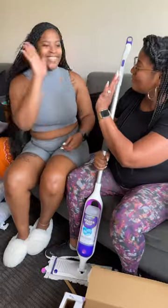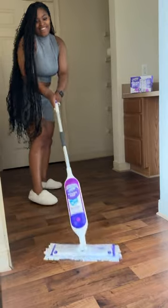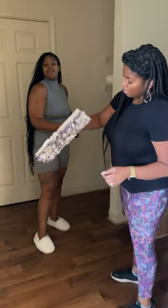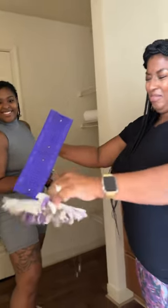The Swiffer Power Mop pads have five times the cleaning power of the wet jet pad and will leave your floors virtually streak-free. I think it's pretty safe to say that her floors are clean, clean. Look at that dirt. Ew.